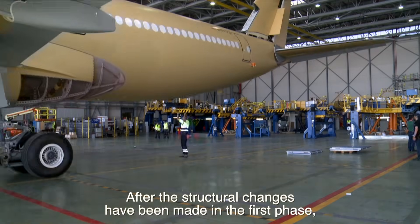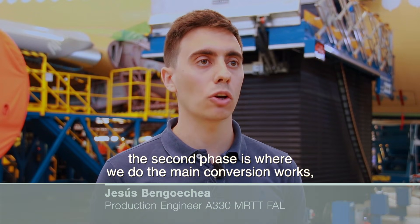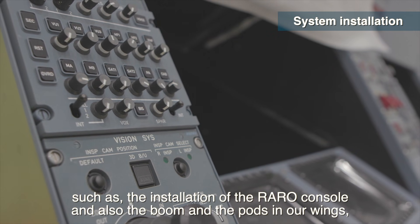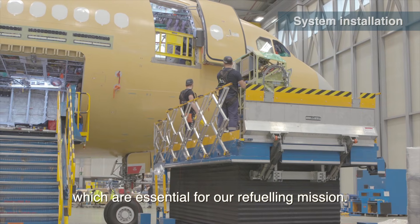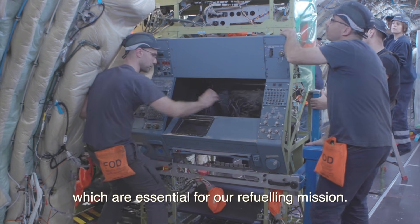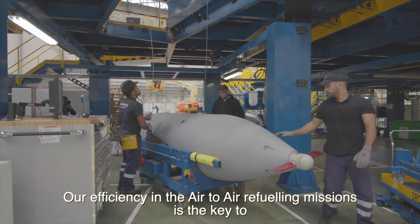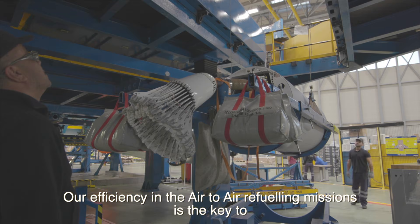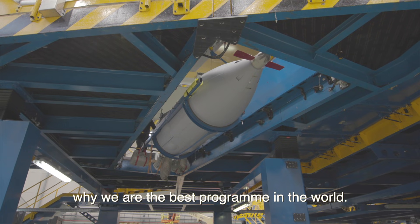After the structural changes have been made in the first phase, here we carry out the main conversion works, such as the installation of the Raro console and also the boom and the pods in the wings, which are essential for the air-to-air refueling mission. Our efficiency in air-to-air refueling missions is the key to why we are the best program in the world.